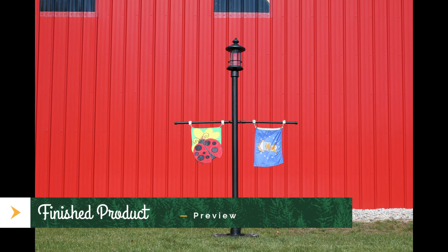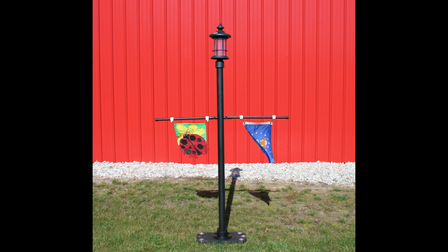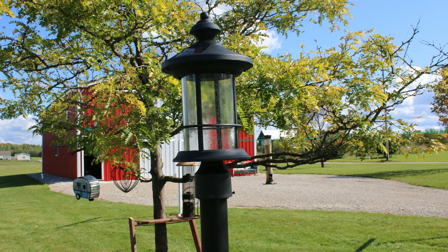Hey guys, it's Barrett with The Camping Camper. This is my version of a portable flag hanger and lantern for your campsite. I saw one when we went on a camping trip not long ago and I thought it looked like a great idea.